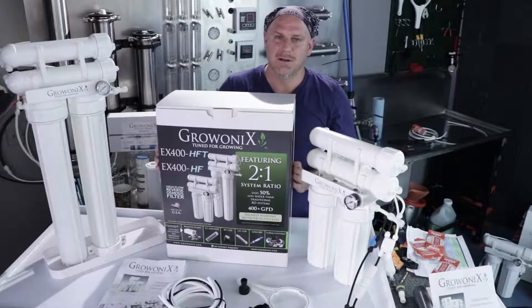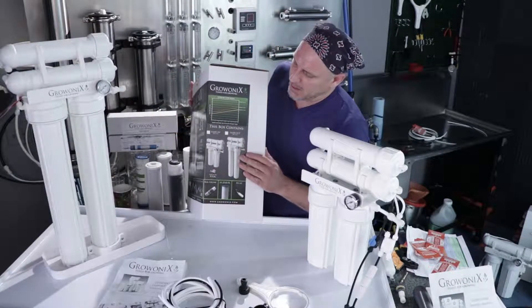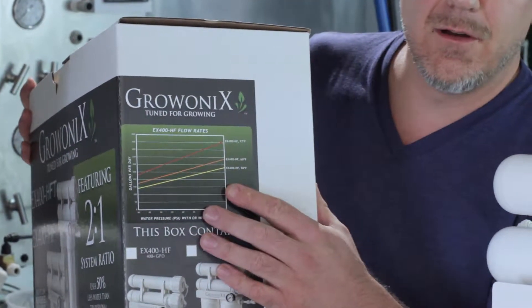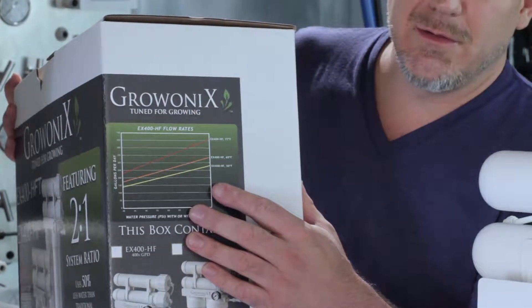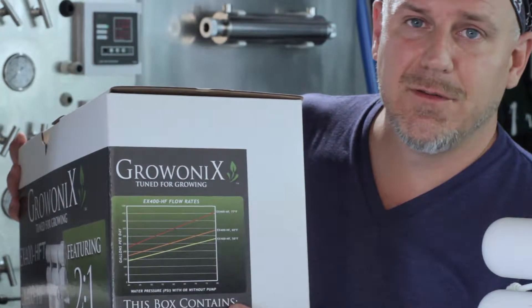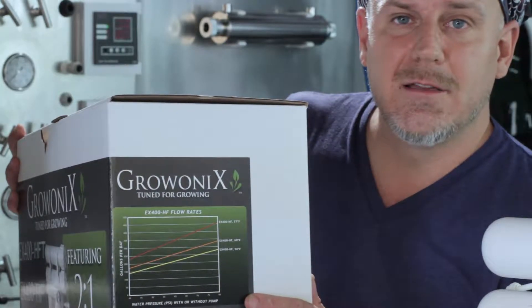This is the box and we're going to show you what's in it. Before you buy the product, if you're in the store, like all of our water filters, look on the side panel. There's a flow rate chart which will show you how much water these will flow at a given temperature. The flow rate changes as the temperature of the feed water changes, so you can see if this water filter is going to meet your needs before you buy it.